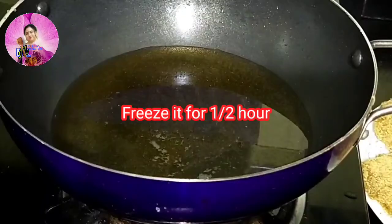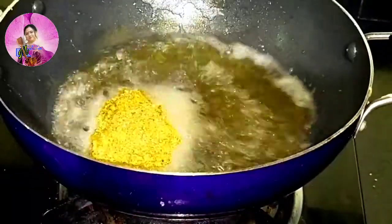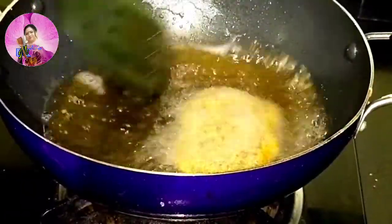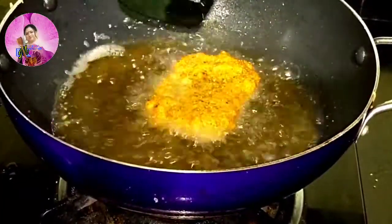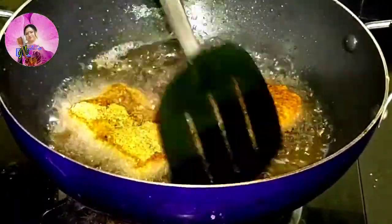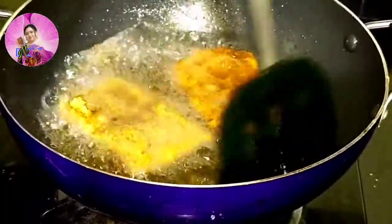Now I have heated some oil in the pan and I am going to fry the fish fillets here. Remember your oil should be hot, not too hot. Always start on a slow flame first, and then after a few minutes you can increase the flame.